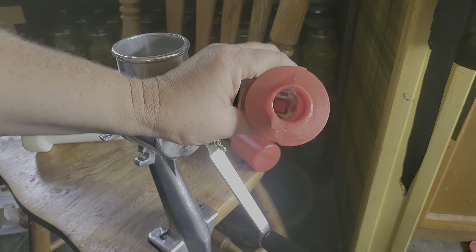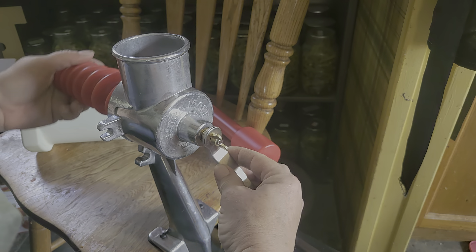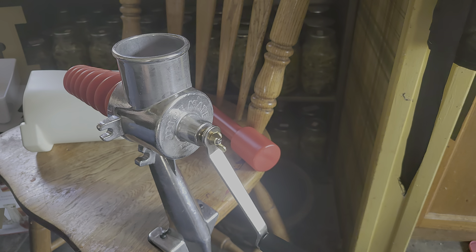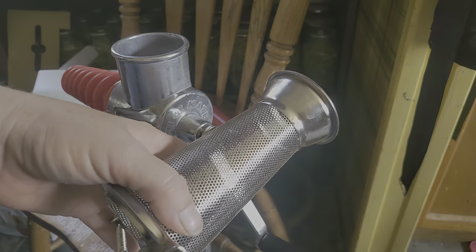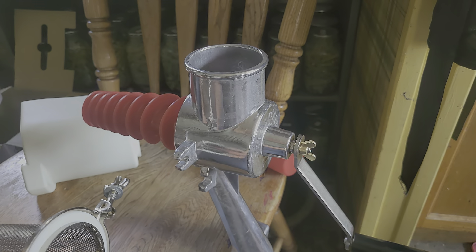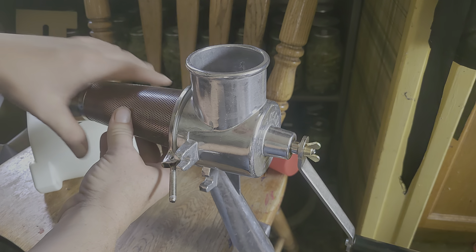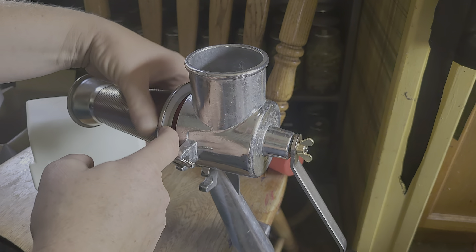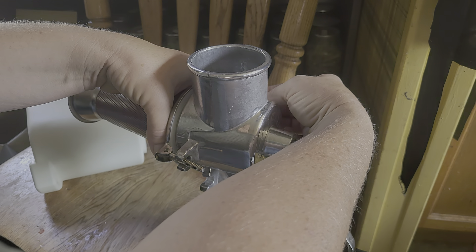See inside here — the square thing fits right in here, you line the squares up. This is the screen — this is what filters everything. It goes on like this. All of your tomatoes will run through there; this sends the juice out and keeps all the gunk, bringing it out down here. This goes here, this one goes back here — and there is an o-ring right there. Then you just bring this one into place.